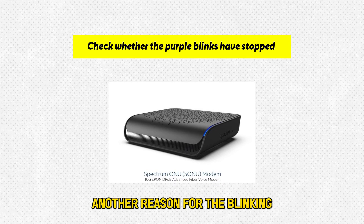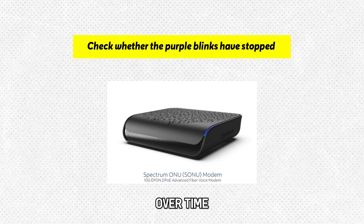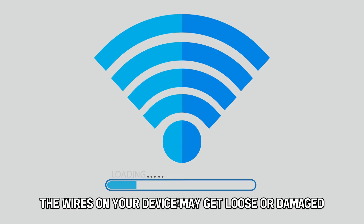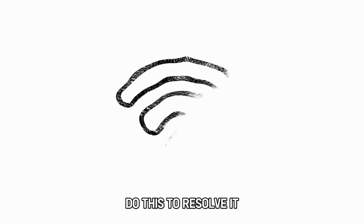Another reason for the blinking could be loose or damaged wires. Over time, the wires on your device may get loose or damaged, which interferes with connectivity. Do this to resolve it.